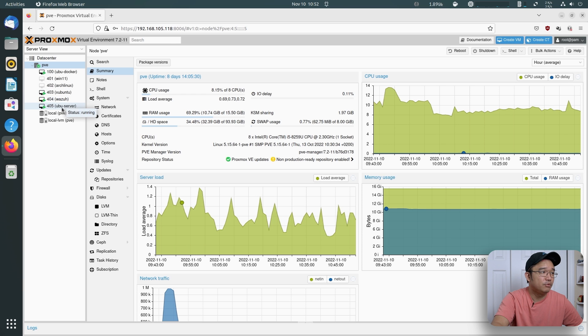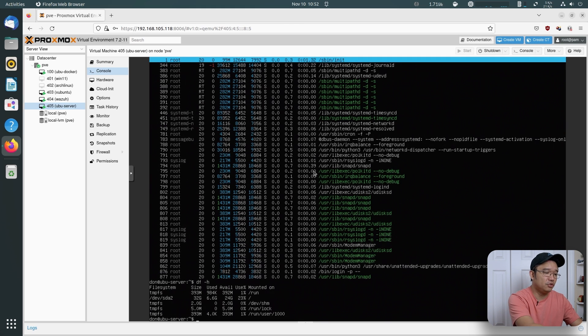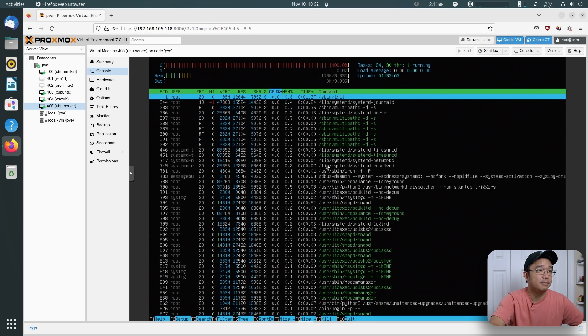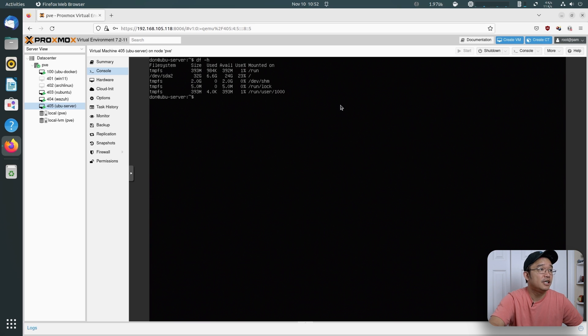I'm going to show you guys Ubuntu server and jump into the console. This is a blank install — I just installed this about an hour and a half ago and did not do anything to it. No updates. It's just a blank server install. If I go over to htop, you're going to realize it's running 173 megabytes of RAM. And if I do df -h, it's using about 6.6 gigs of storage just for a standard install. It doesn't have Docker installed yet — just OpenSSH and that is it.